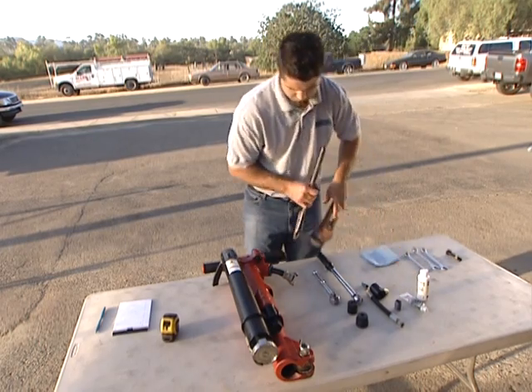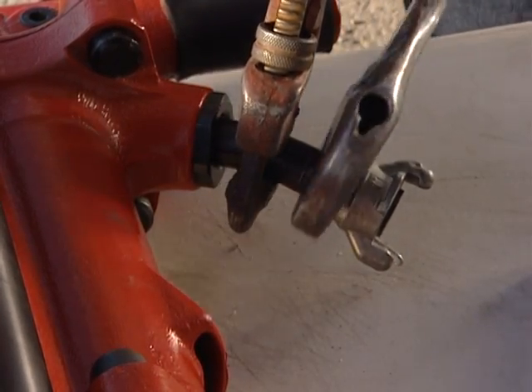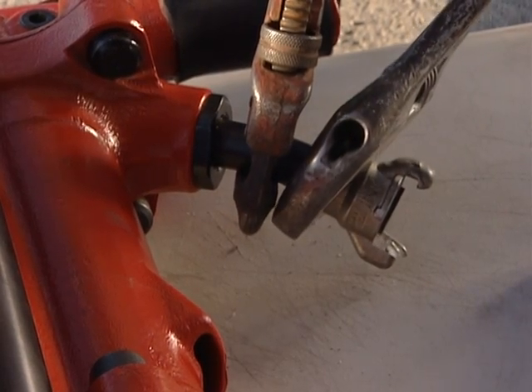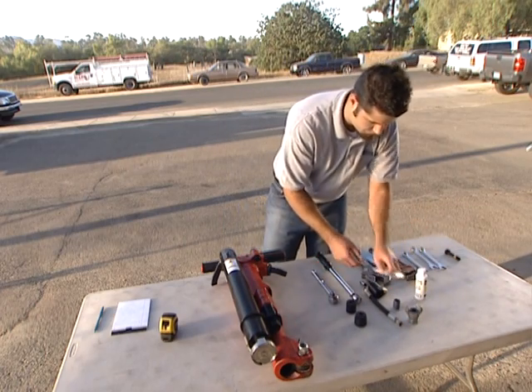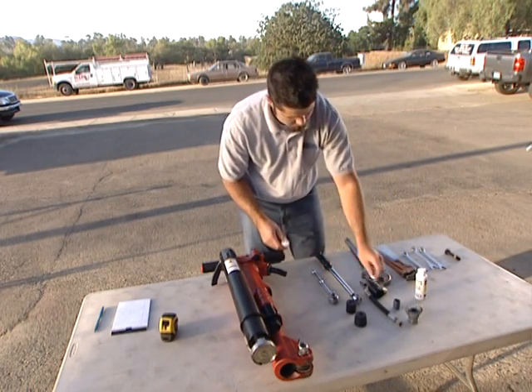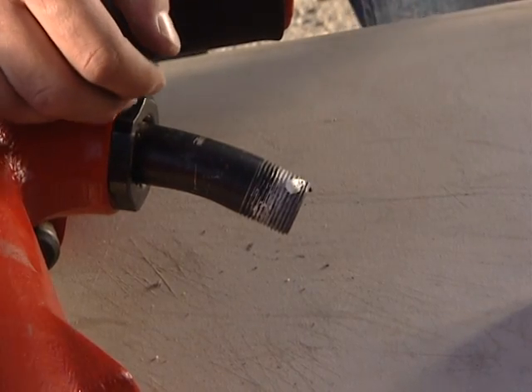Now that you've attached the JA90-350 to the jackhammer, the next step is attaching the air supply. First, remove the airline connector from the jackhammer air supply nipple. Apply pipe thread sealant to the jackhammer air supply nipple threads. Be sure to avoid getting sealant inside the pipe and coupling.